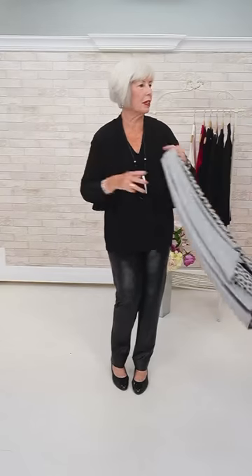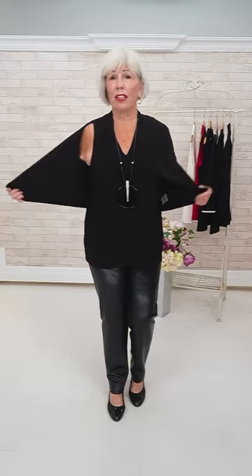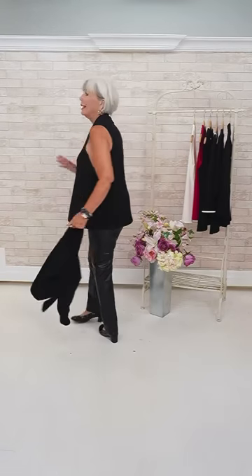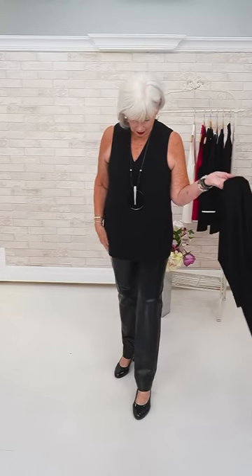I've got the little shrug again. This is the deep V in black, which I love, with a big statement necklace. Any Simply pant would look beautiful with any of these tops, but this gives it a little funkier edge.